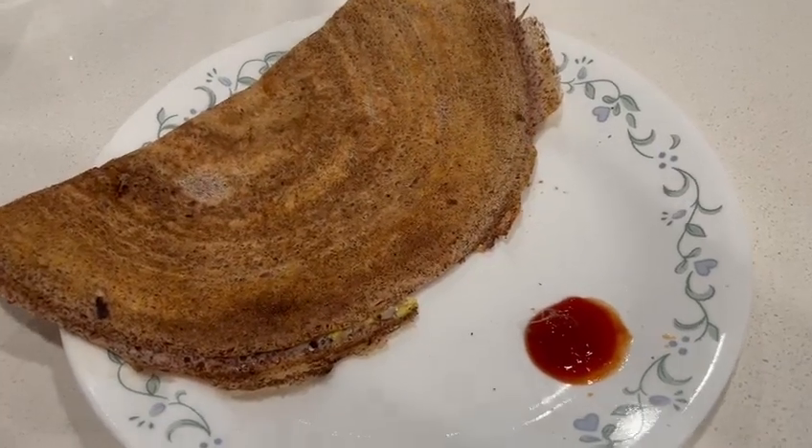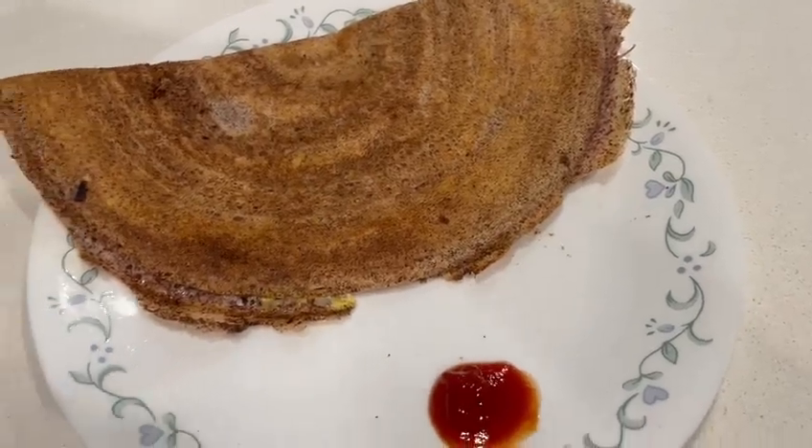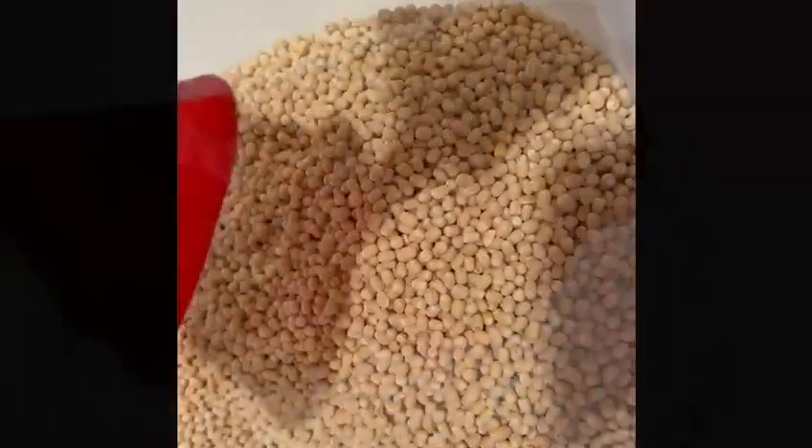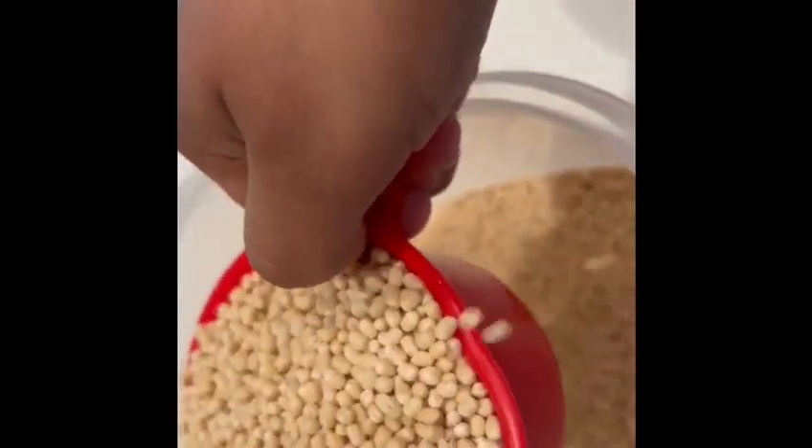Hi hello, fit foodies! Welcome back to my channel, Mind Your Calories. Today we're going to make this nutritious and delicious yummy millet egg dosa. To make this extraordinary dosa, a little preparation goes a long way. Begin by soaking...